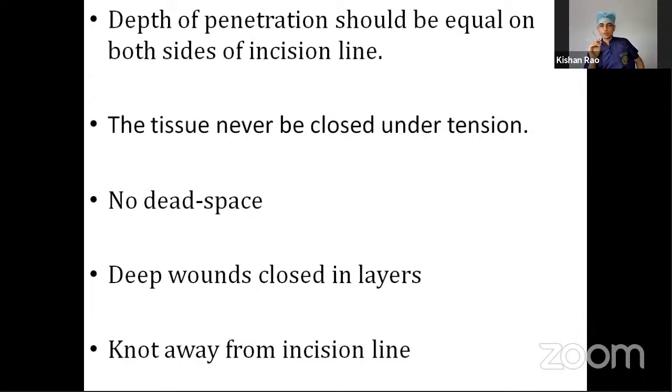Another common mistake is leaving dead space behind — the bite should not be very superficial; it should go deep enough to cover the entire wound depth, so there is no formation of dead space and no collection of blood or serous fluid. After suturing, a certain gap is given before suture removal depending on the body part: skull or head — 7 to 10 days; face — 5 days; abdomen — 7 days; joints — 10 days; secondary suturing — 14 days.